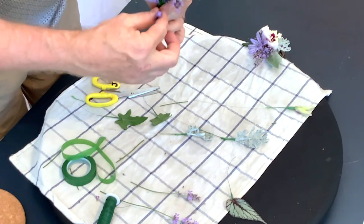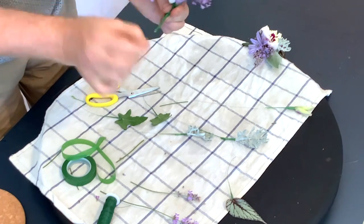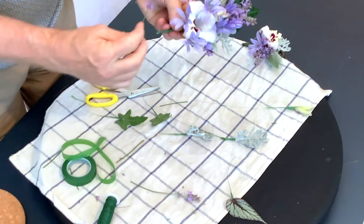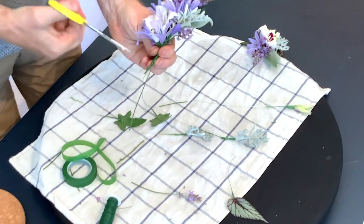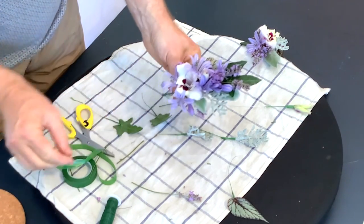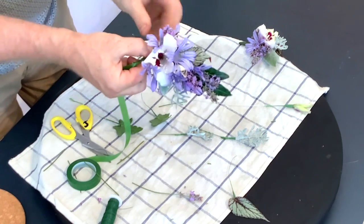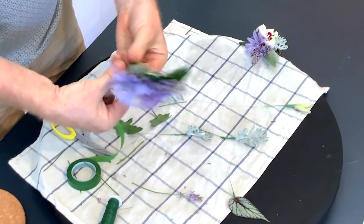I really saw this agapanthus in my garden and thought it was just looking so good, and it reminded me of when I first made a corsage when I started out. I used hyacinth pips, and hyacinth pips are very similar to the agapanthus - obviously they're a spring flower, but they have a similar shape of flower.